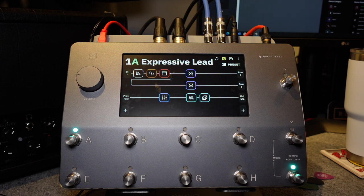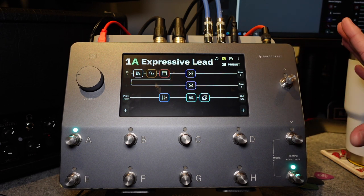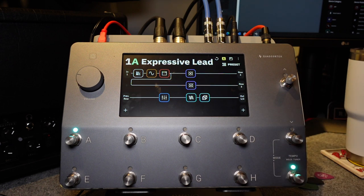Right in front of you here, we have the booted-up Quad Cortex. This is it in its powered-on form. Very cool to look at, and you can see the interface is very much like the Helix. So in this deep-dive look into the interface and how the Quad Cortex works, I'm not going to hear a lot of guitar at all. I really just wanted to go over the user interface and how easy it is.